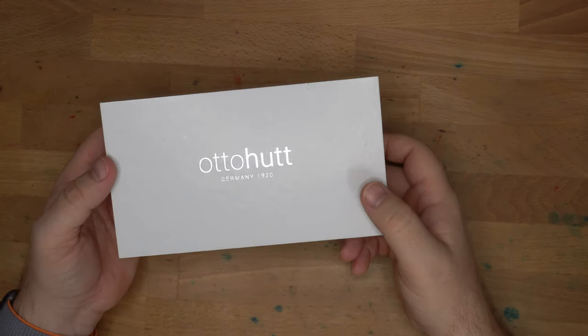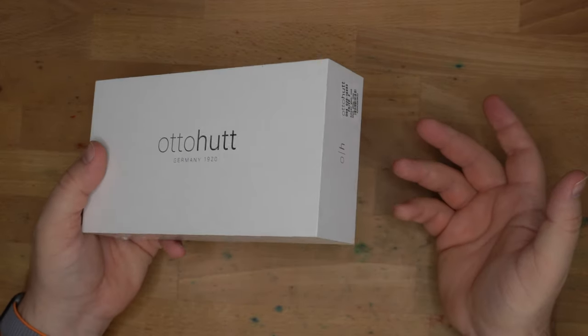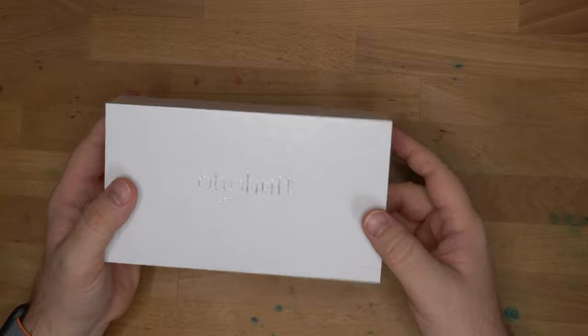Hello folks, welcome to InkDependence. I'm Mike, and this is a pen by Autohoot. This was loaned to me by Kenro Industries, who distributes Autohoot in the U.S. Thank you very much, Carrie, for letting me borrow this pen for review.